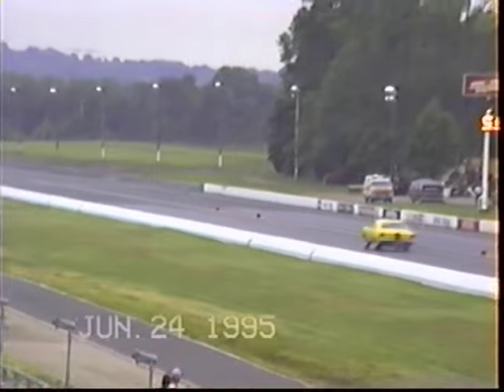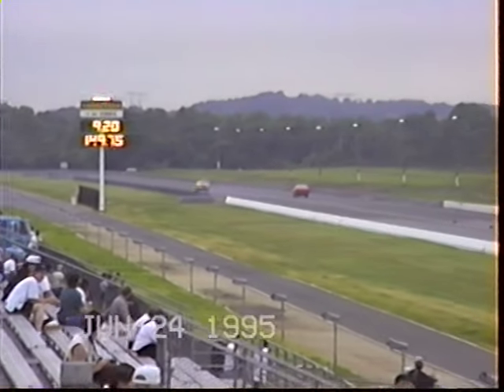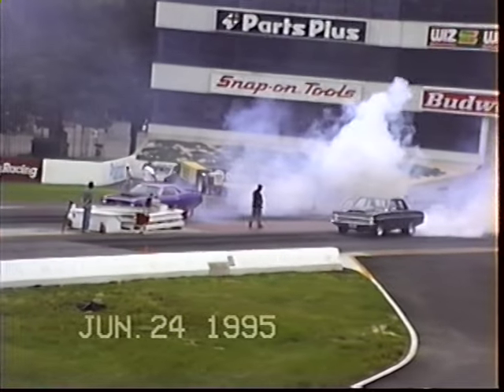He's cranking down on him. Get the weight transfer. Big time — 9.20, 149 mile an hour. That's nice. 149 going to track, and that's a nice ride low. We're down there.